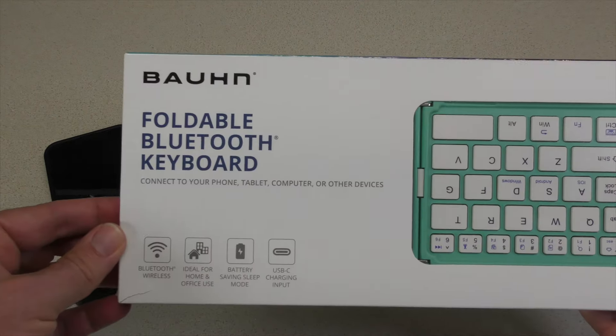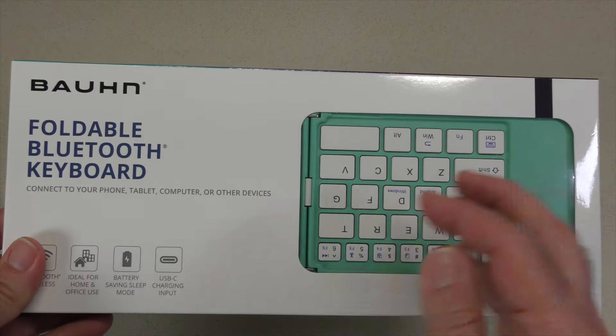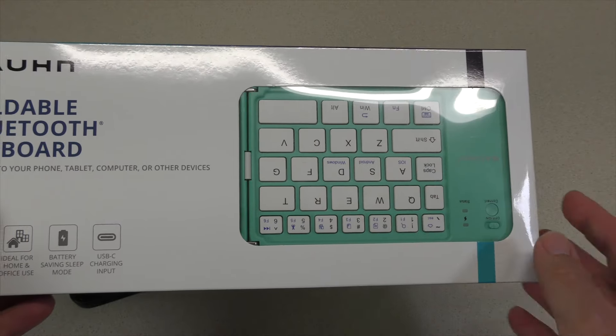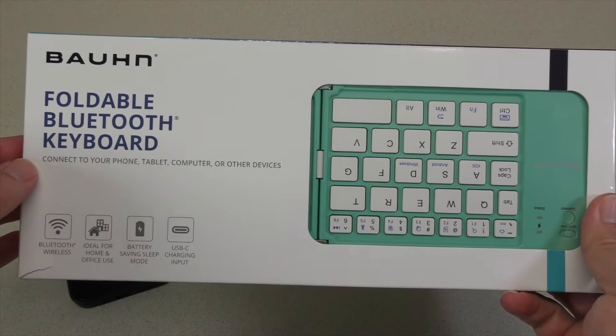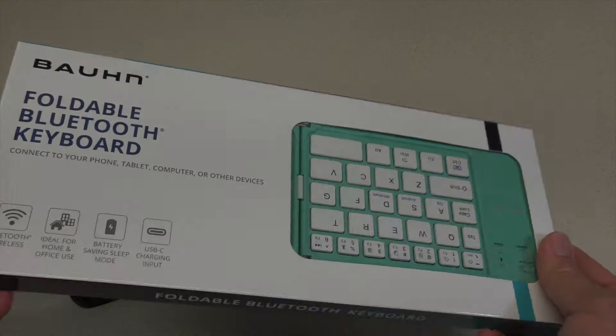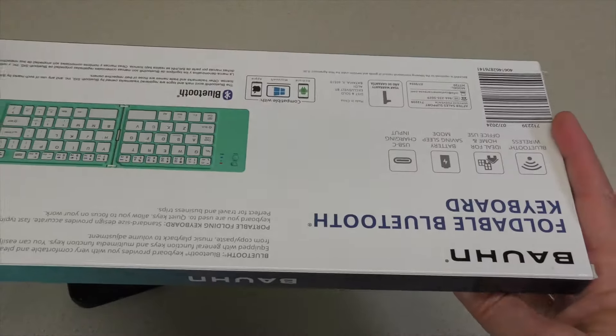We have this Bond Foldable Bluetooth Keyboard in varying colors. The one that I have is green. It seems to be upside down — I'm going to guess this is a return. That may not bode well, but here we go. It's already been open, so let's hope all the pieces and parts are in here.